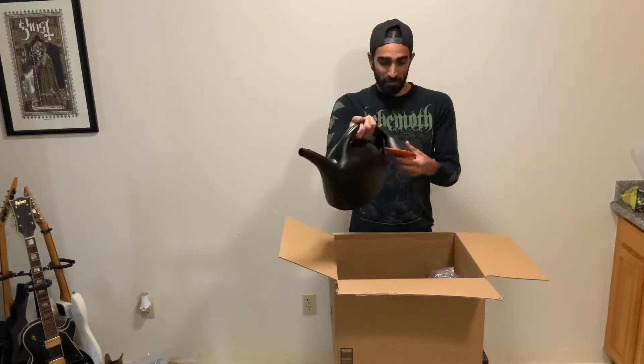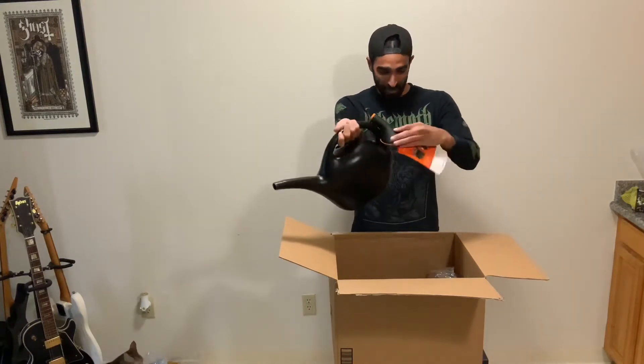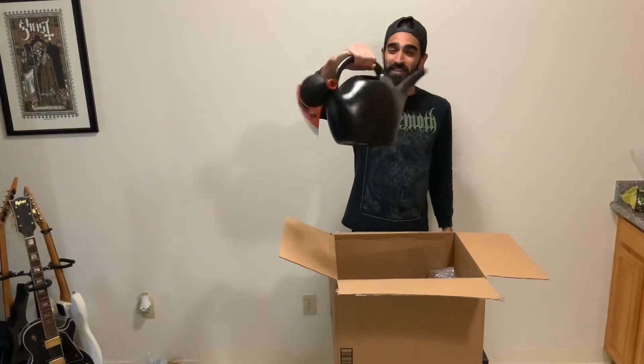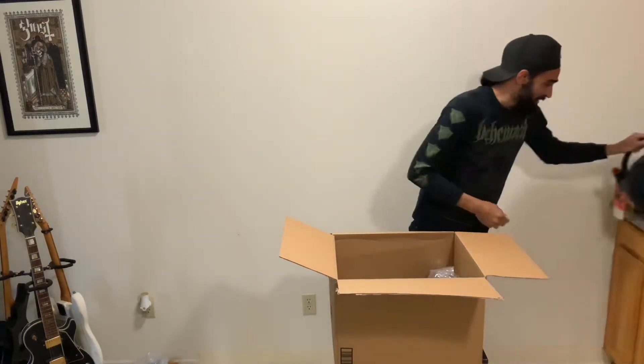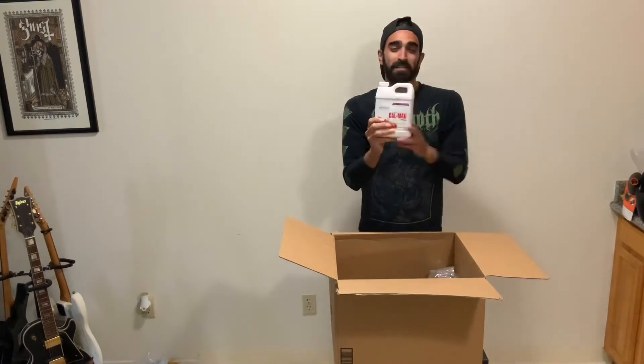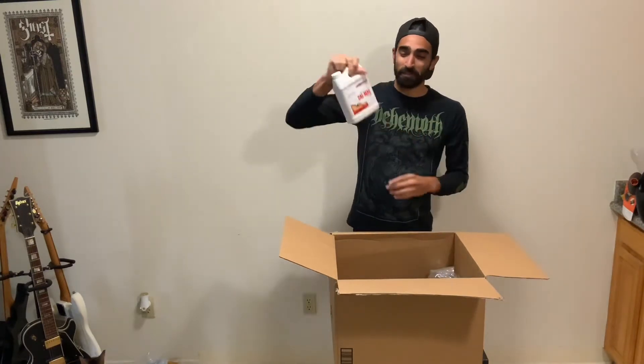First item: a watering can where you turn the knob and it can be a gentle stream or not so gentle. That's gonna be a good thing to have.